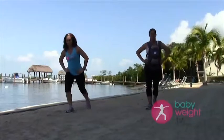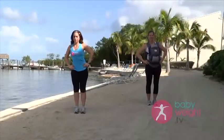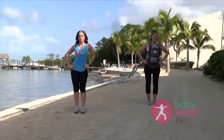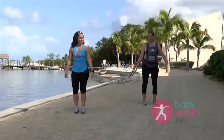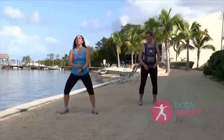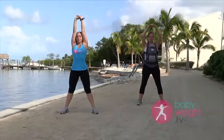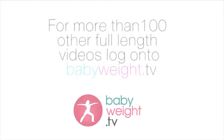Feel those legs working — awesome! So we're going to make it a full circle now, roll it around. This might take some practice but you'll get it eventually. Let's do three more: two and three. I'm going to shimmy it out, shake it out. How you feeling? Let's do a stretch here — going to bring it up, reach up.